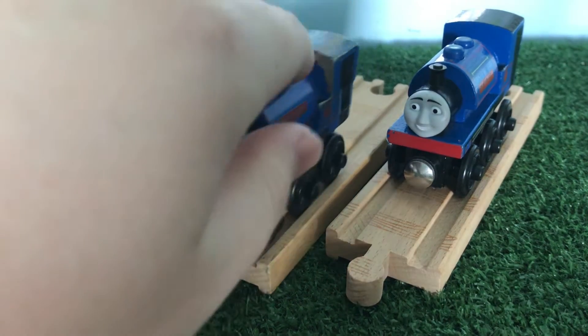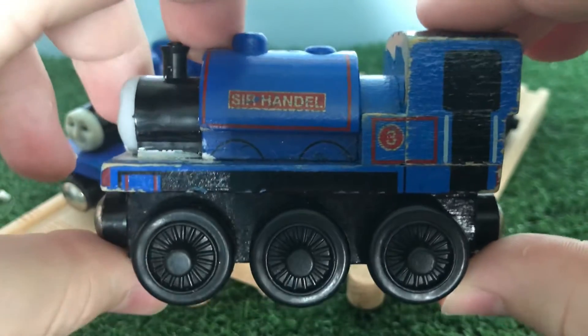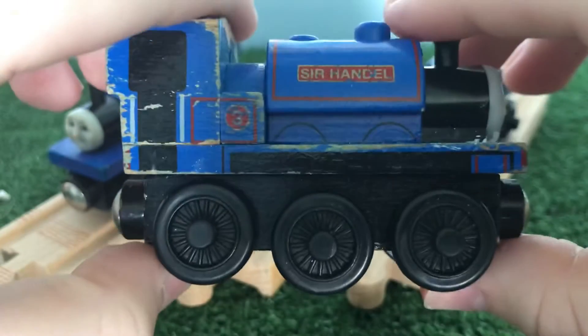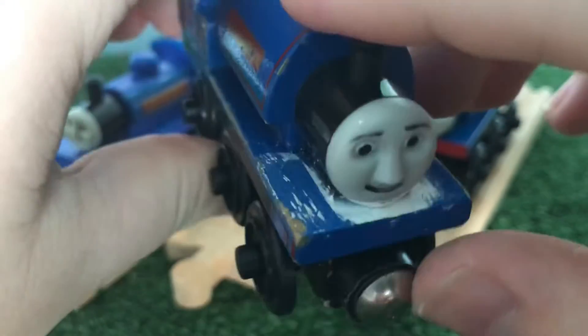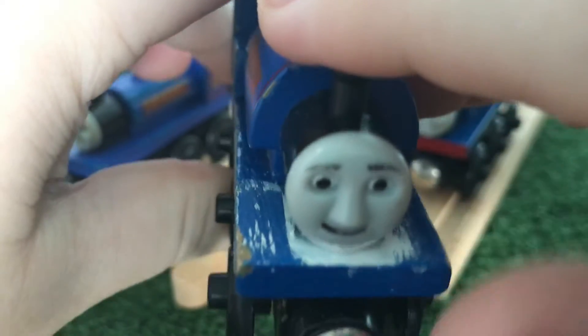Then in 2008, Sir Handel was reintroduced as a limited edition model, and this is the 2008 version. This Sir Handel was my childhood Sir Handel — I had this from when I was really young. I gave it a white footplate as well, if you saw my previous review on Skarloey. Luckily, I was actually able to scrape a lot of the white footplate off without damaging too much of the paint on the model.